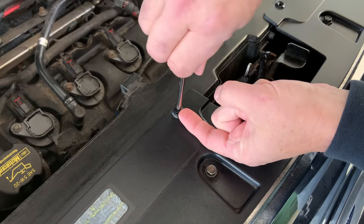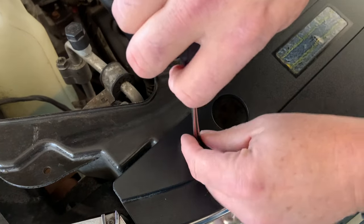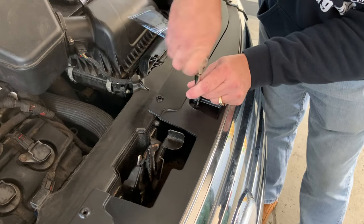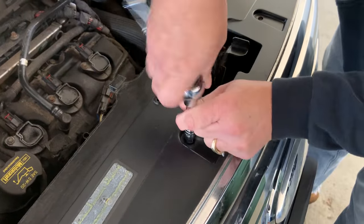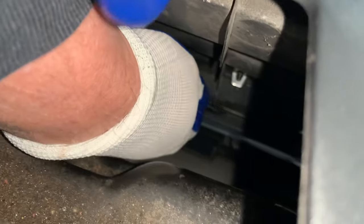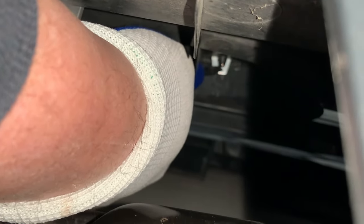Once you get these started, you can use your finger to pry them up. I'm just going to get my finger underneath here and pull it out. I'll push down on my screwdriver and pull it out — there we go.